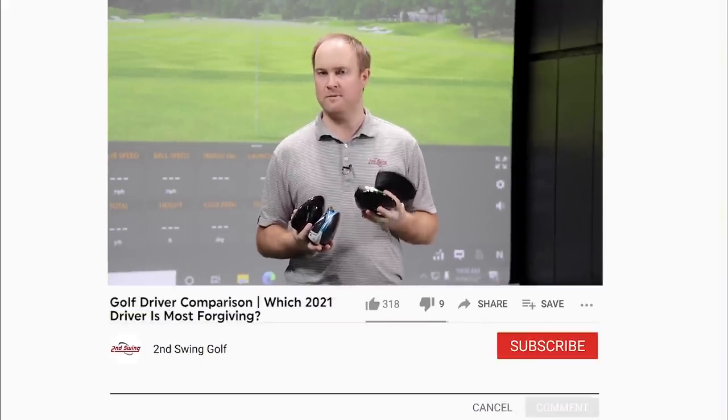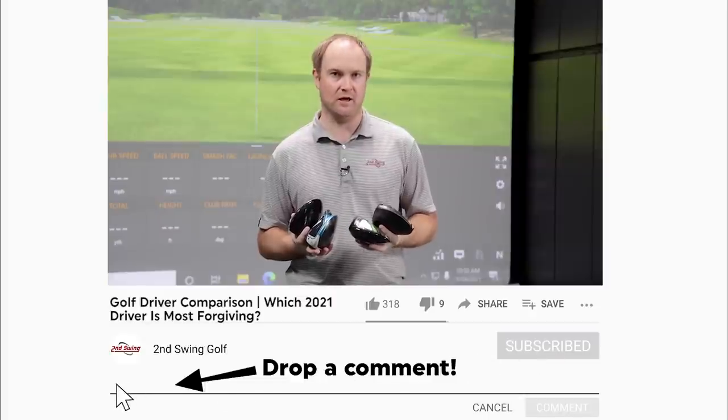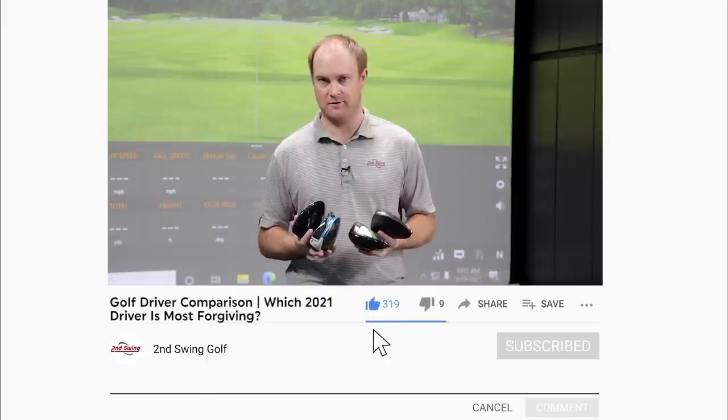Hey golfers, it's Thomas Campbell, Master Club Fitter at Second Swing. I have four driver models from the big four manufacturers: Titleist, TaylorMade, Ping, and Callaway. We are going to be testing forgiveness with the latest forgiving driver models.